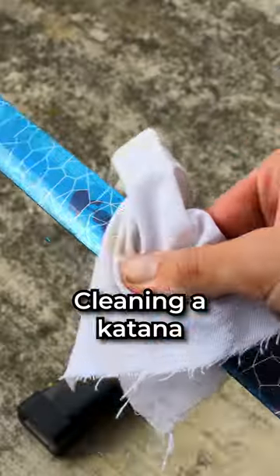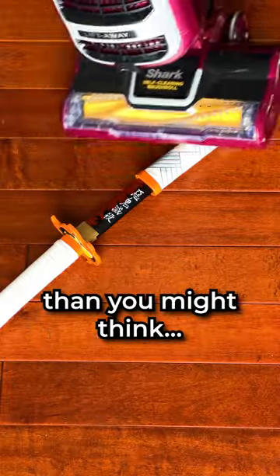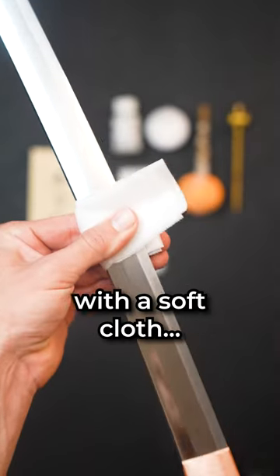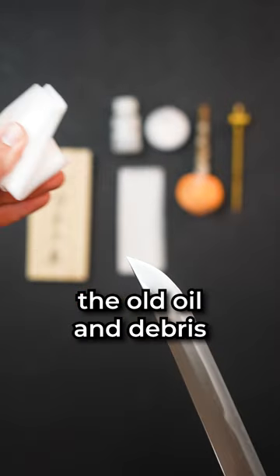Do you know how to properly clean your sword? Cleaning a katana is much more complex than you might think, and I bet you've been doing it wrong your whole life. The first step to cleaning your katana is wiping it down with a soft cloth. This removes the old oil and debris from the blade.